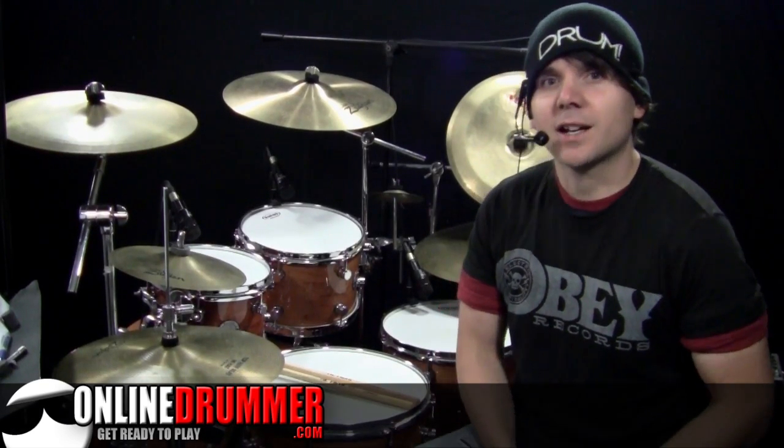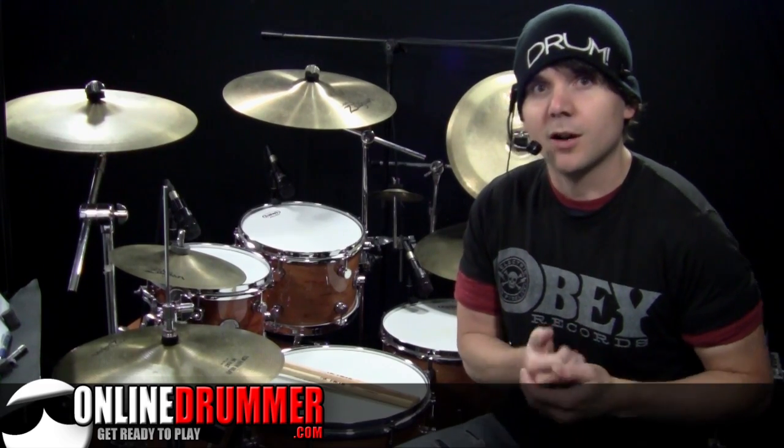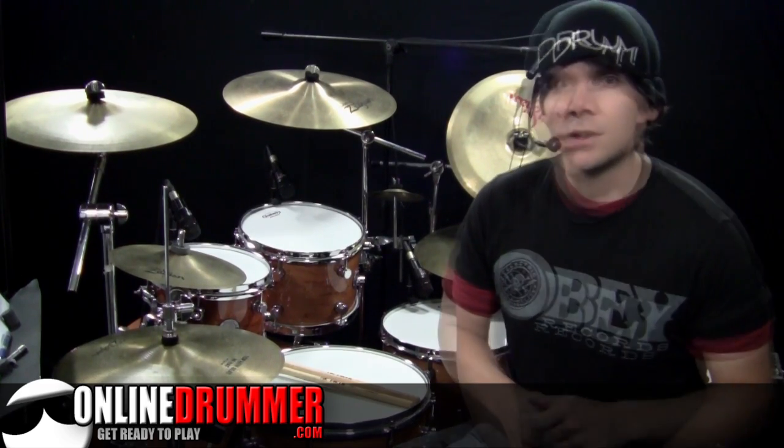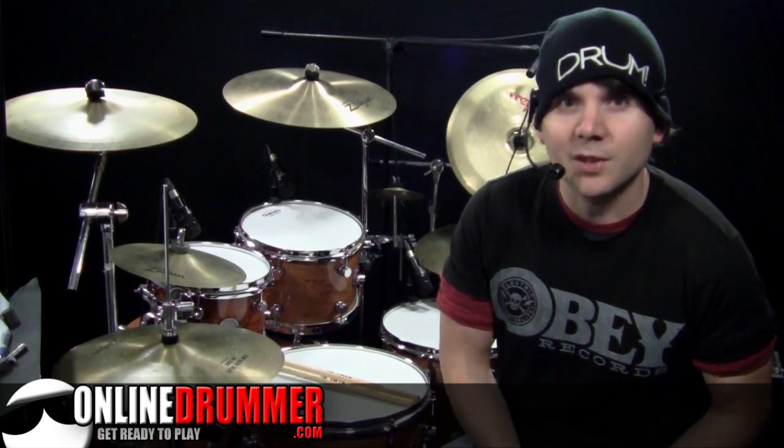Welcome back to another onlinedrummer.com drum lesson. I'm Nate Brown. In this drum lesson we're going to go over the outro of Best of You by Foo Fighters. This is a piece with a lot of energy, a lot of drum fills, so get your cup of coffee and we'll get started.